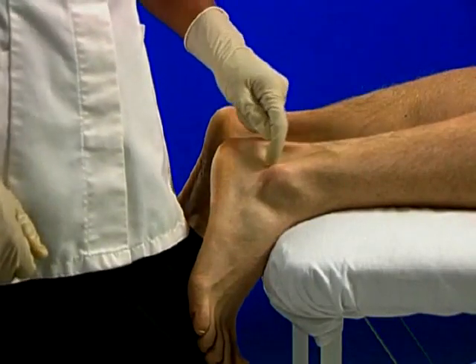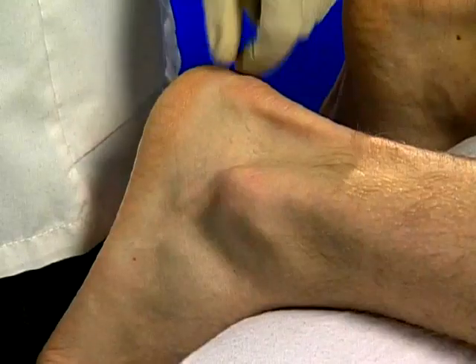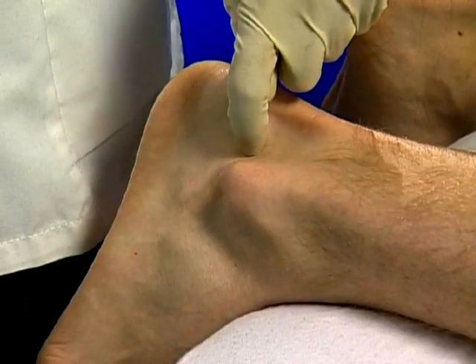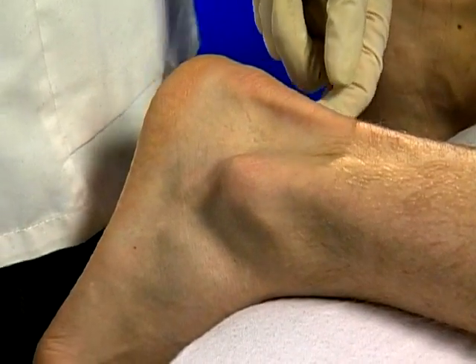The bursa is found in the triangle immediately anterior to the tendon. The safest approach is from the lateral side, avoiding posterior tibial vessels which lie on the medial side.